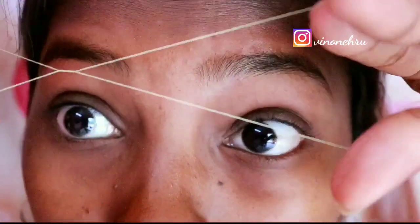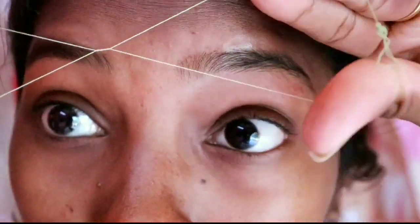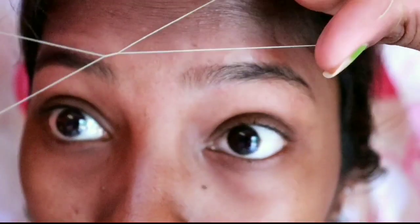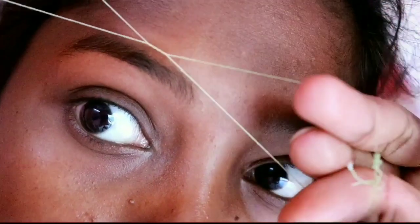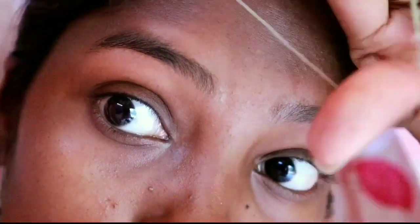If you fold the thread for the third time, first you have to remove one leg. You have to make a shape. Whenever you do that, you can see your legs. So you have to do those techniques.